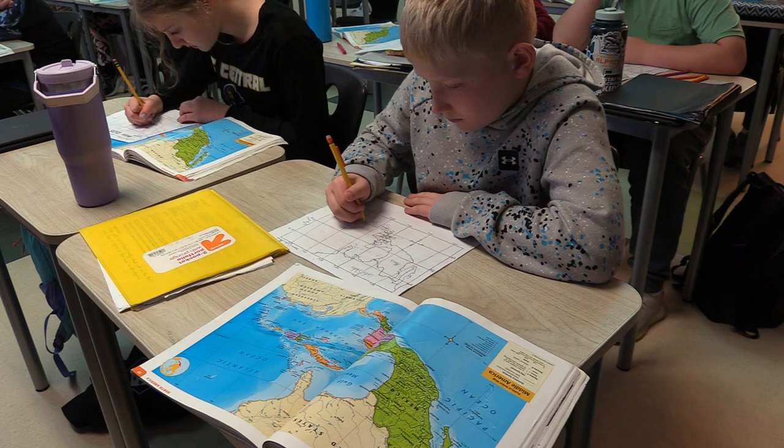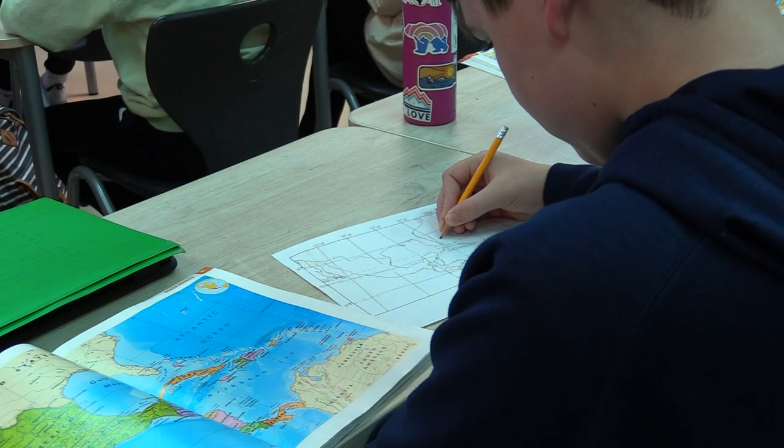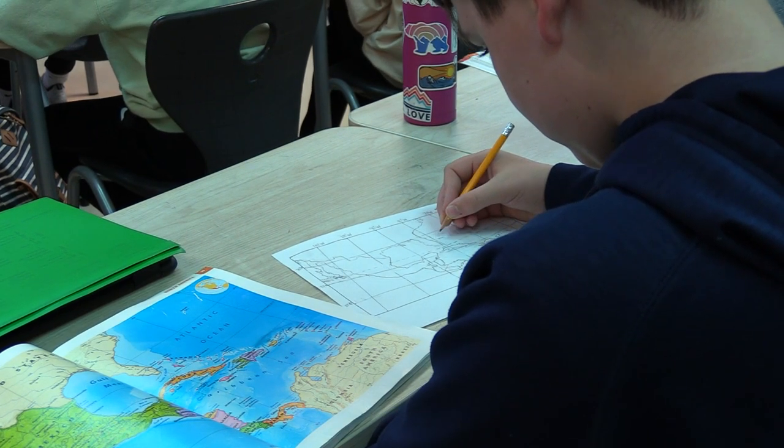Students enjoy the hands-on aspect of this project. I learned how to use the grid drawing system and the shape of Central America. It was a fun experience to get to draw Central America, and the other classes got to draw Africa.